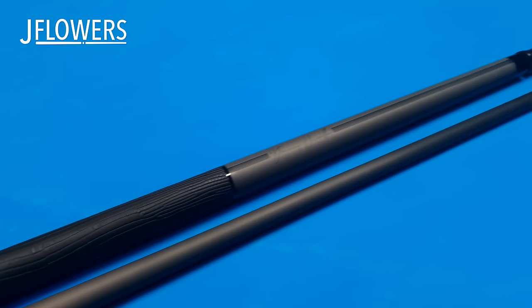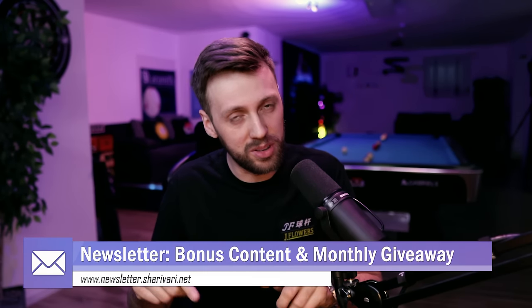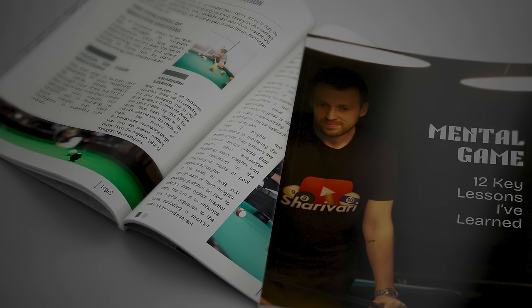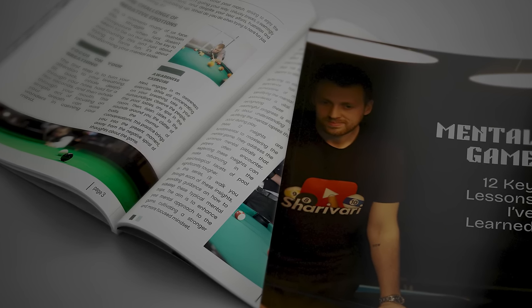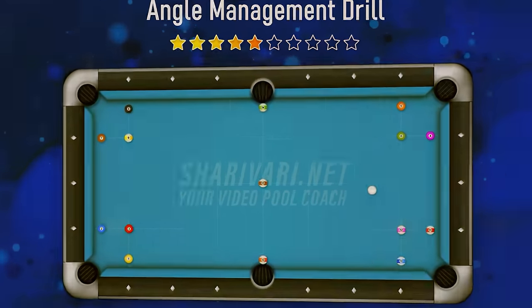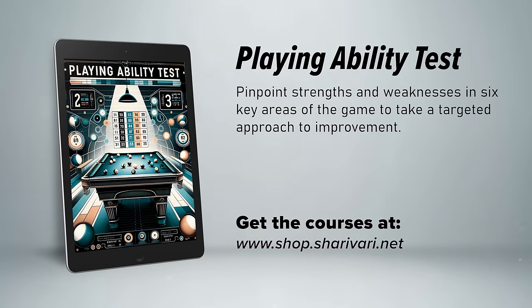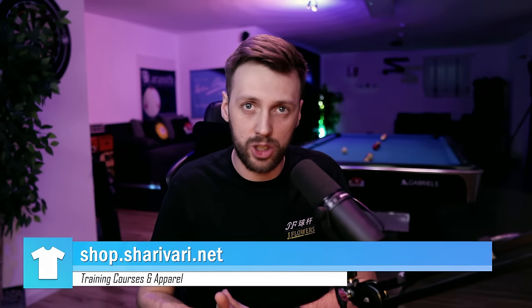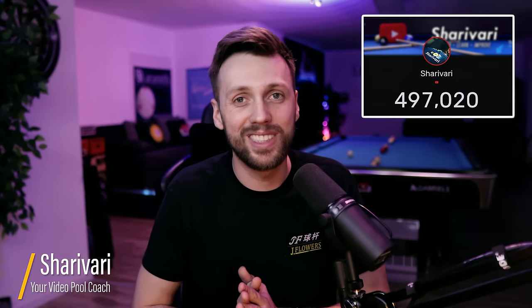If you want to improve your game even more or win a brand new cue by Jay Flowers — my new cue sponsor for this channel — first, if you want to participate in the giveaway we're doing once I reach 500,000 subscribers, just subscribe to the newsletter and you will be part of the raffle. If you want to improve your game, check out my shop: I have a training course on the mental game with 12 key lessons, the Golden 21 training package, 30 secret videos and drills never published on YouTube, and a playing ability test to check your game in six key areas. Head to my shop on Spring, get one of those packages — I guarantee you're gonna like it. Thanks for watching and as always, see you at the next lesson, take care.